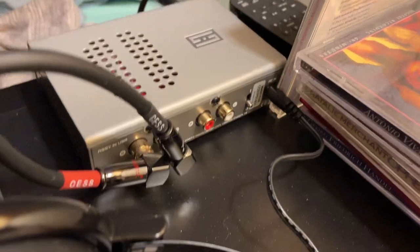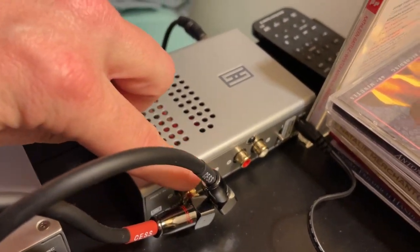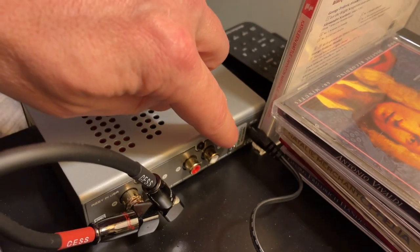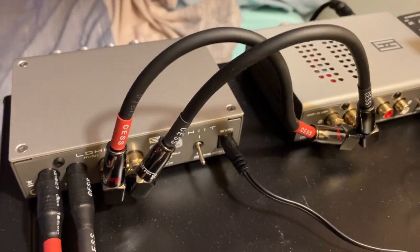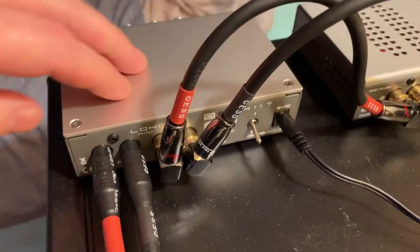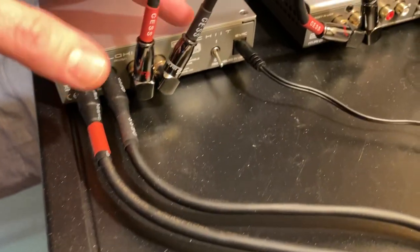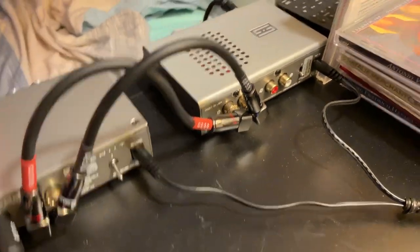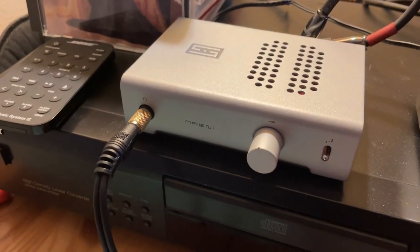Let's take a quick look at the back. On the Magni 3 Plus amplifier, we've got the RCA ins, RCA outs, and a power switch — they shortened the power switch on this one compared to the longer one on the Loki. The Loki's the same: RCA ins coming from the back of the CD deck, RCA out going to the amplifier, and then headphone out on the front — unbalanced only.